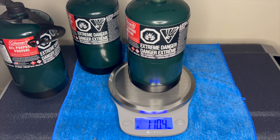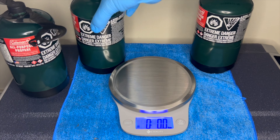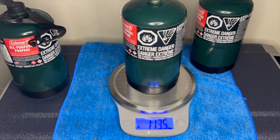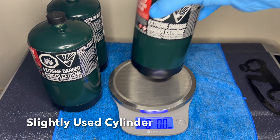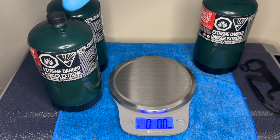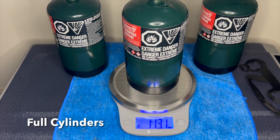This one's been used a little bit, and the one on the left is completely full. You can see the difference in how much is in there. Just to confirm, this is the slightly used one again. And the two on the left — I got two to confirm — pretty much have the same amount in there.